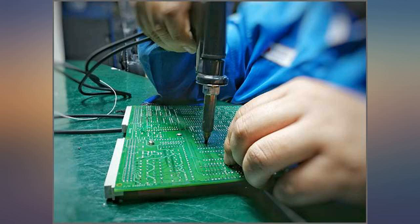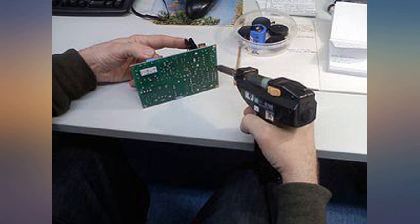One big issue — or not — is that the station only supports one device at a time. So moving between desoldering and soldering requires you to change ends or have a separate iron.